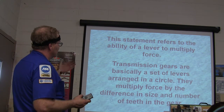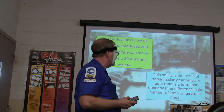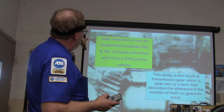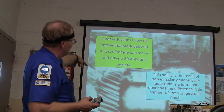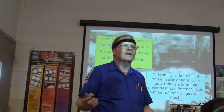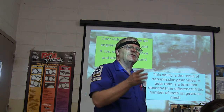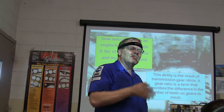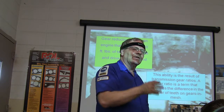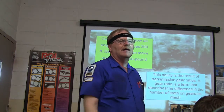A set of levers arranged in a circle — that's what gears are. They multiply force by the difference in size and the number of teeth in the gear. You've got a 300-foot-pound torque engine moving a 3,000-pound car. 300 foot-pounds of torque is not enough to move a 3,000-pound car without gears. To get the total gear ratio of the driveline, you multiply the gear ratio of the transmission by the gear ratio of the rear end.